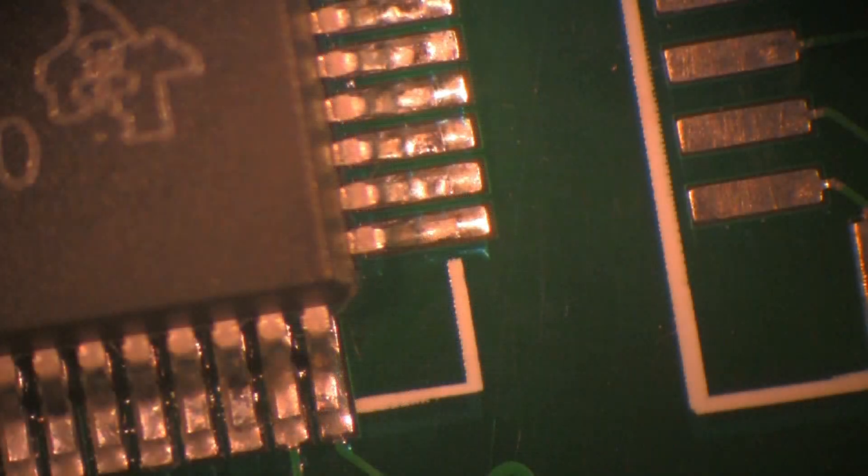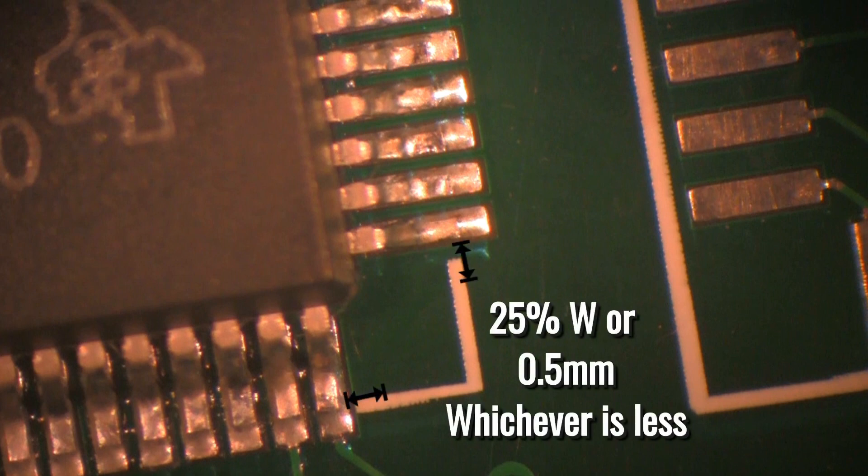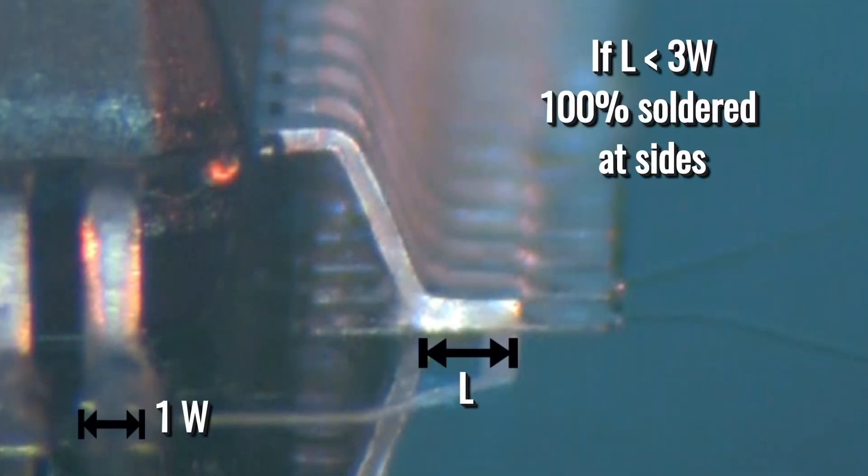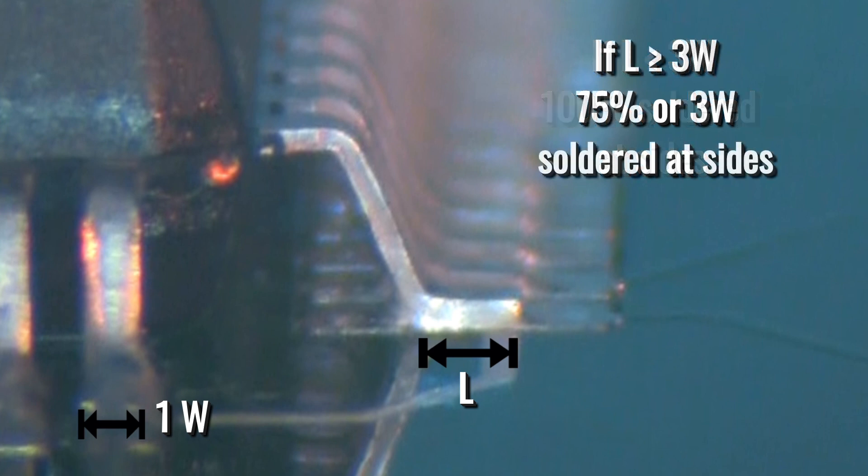According to the IPC-A-610, on a Class 3 assembly, each lead may have up to 25% of the lead width, or 0.5 mm, whichever is less, off the side of the land, as long as the lead does not extend to where there is a potential of shorting. On gull-wing leads where the foot length is less than three times the width of the lead, 100% of the lead must be soldered along the side of each lead. If the lead length is more than three times the lead width, then 75%, or three times the lead width, whichever is greater, may be soldered along the side of the leads.